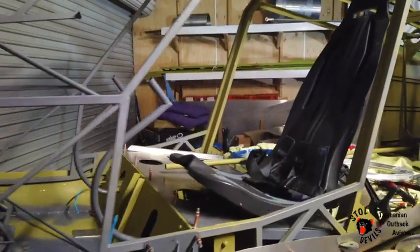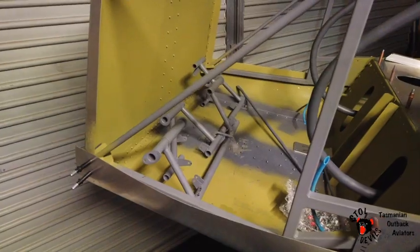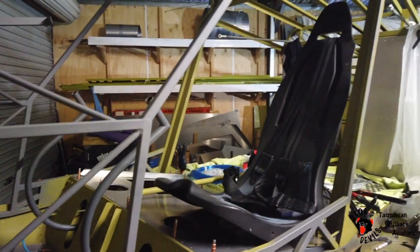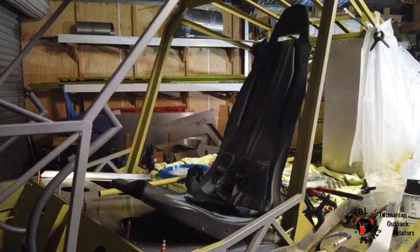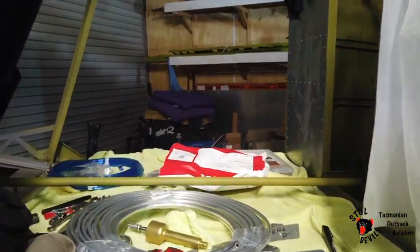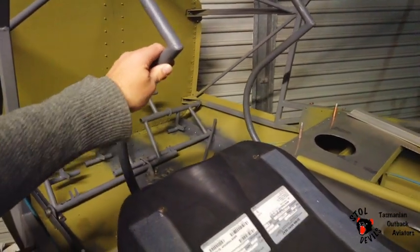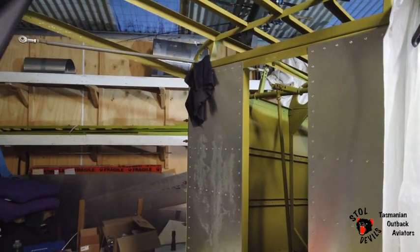Here she is — rudder pedals are in and set up. I'm just testing a couple of Airbus Squirrel helicopter seats. Perfect. The floor is in underneath that. The flight control joystick systems are working beautifully — such a light, super light control.